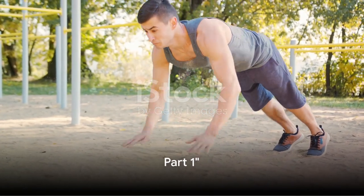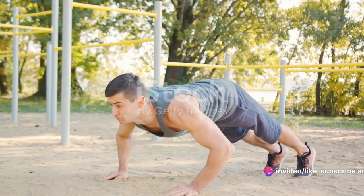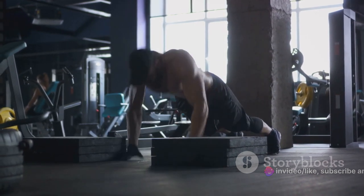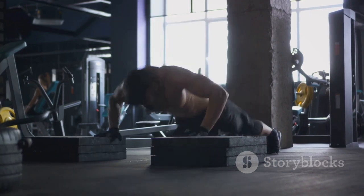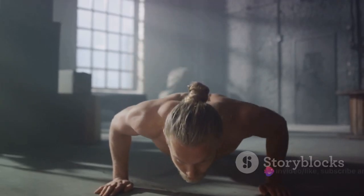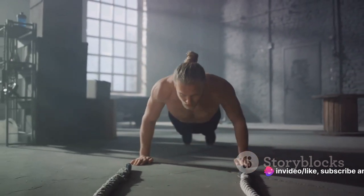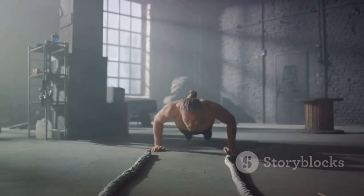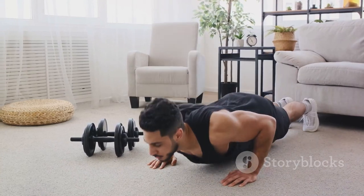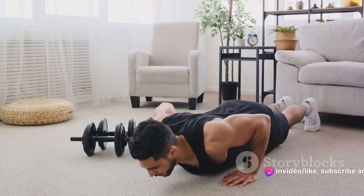The Spartan workout begins with a focus on upper body strength. Upper body strength is crucial not only for Spartans but also for anyone wishing to improve their physical prowess. It forms the foundation of many daily activities, from lifting heavy objects to even simple tasks like opening a jar. Our first exercise is the classic push-up, a staple in any strength training routine. Position your hands shoulder-width apart, keep your feet together, and maintain a straight line from your head to your heels. Lower your body until your chest nearly touches the floor, then push back up to the starting position. Aim for three sets of 15 repetitions.